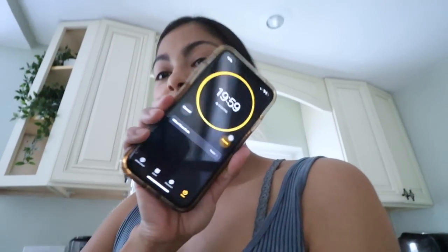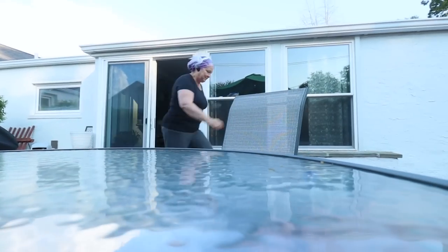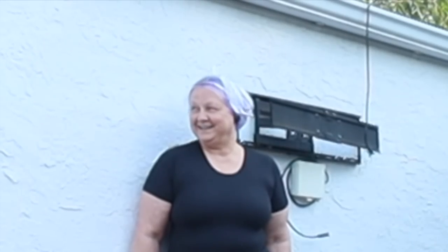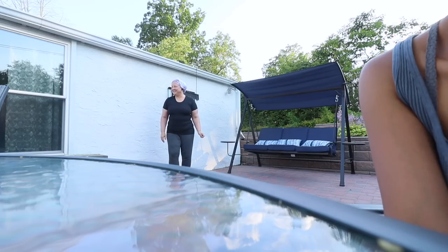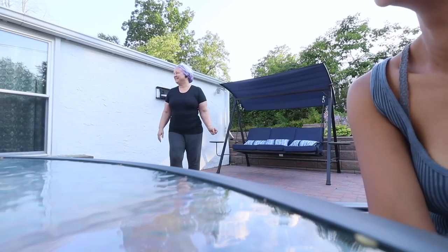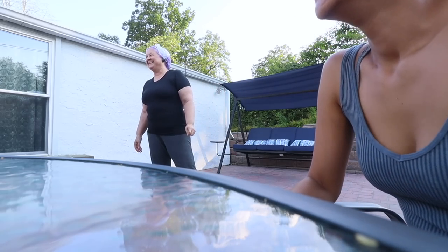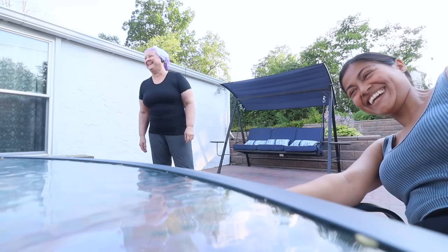Timer is set. Mom is ready for the reveal. We're going to see my sister's reaction — she comes out and immediately says, 'Oh my god, why is it purple?!' Time is up — her reaction was priceless.